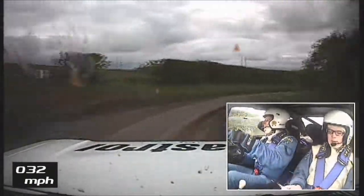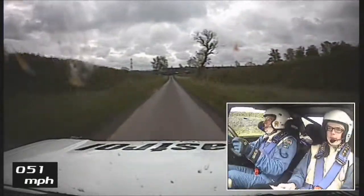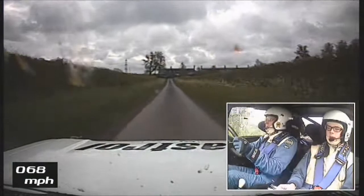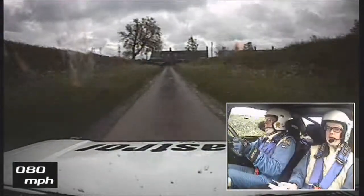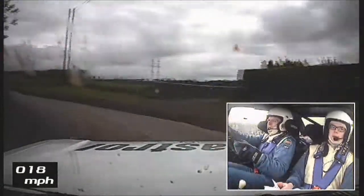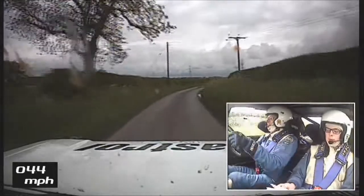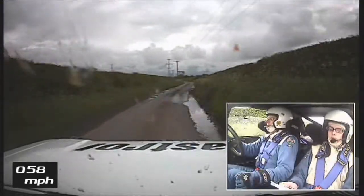217. Caution, turn square left tight through bail. 2 right long and 1 left long. 1 left long. 300.